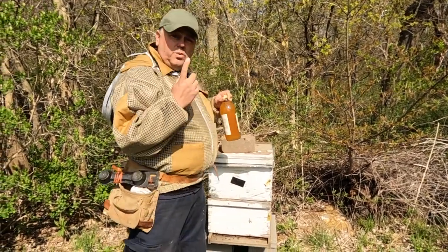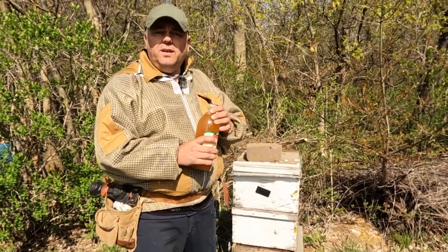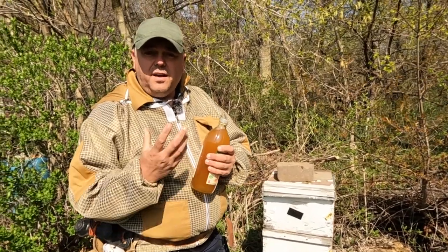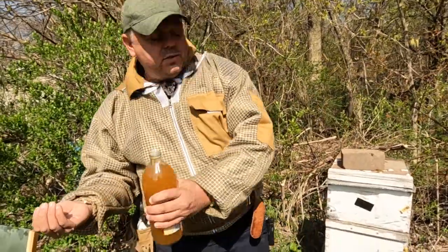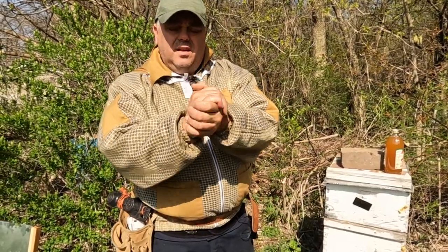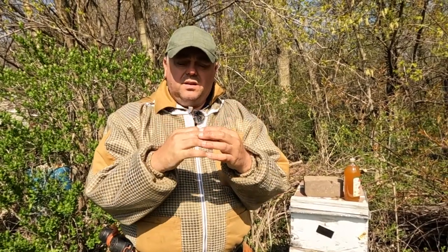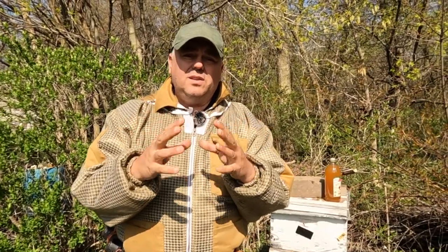Before we do that, let's put some gloves on. I don't like to use gloves when handling or marking queens. The best gloves for me is apple cider vinegar — you just rub it on your hands and bees will not sting you. They don't like the smell, so when you rub apple cider vinegar on your hands, it's a lot less likely that the bees will sting you.